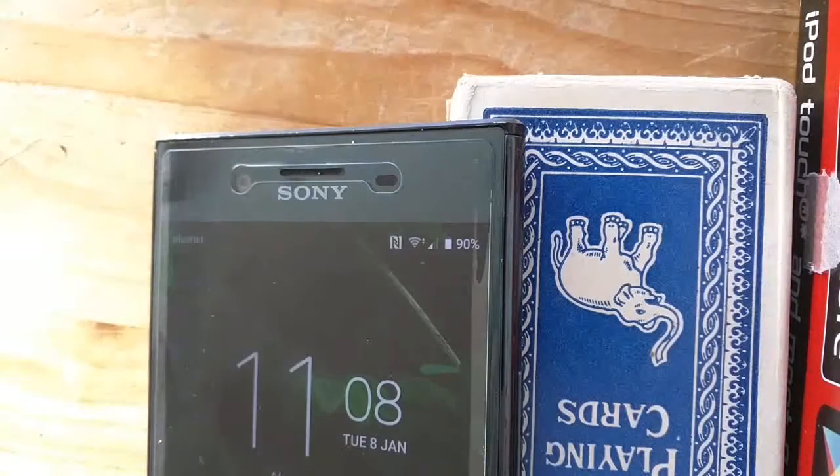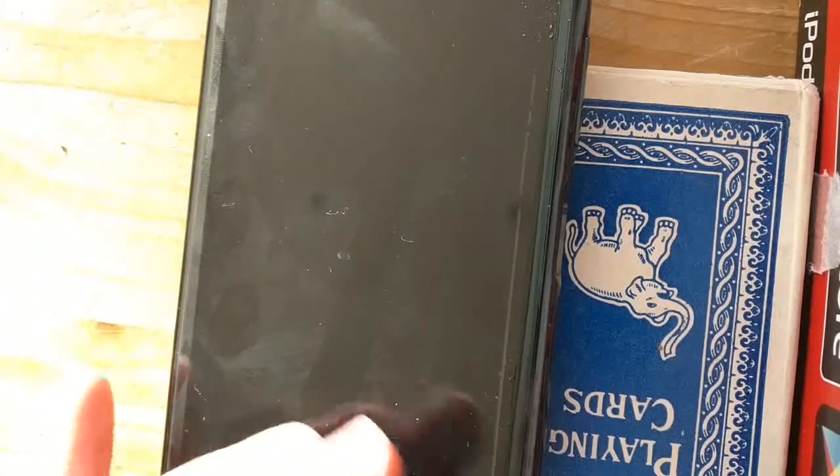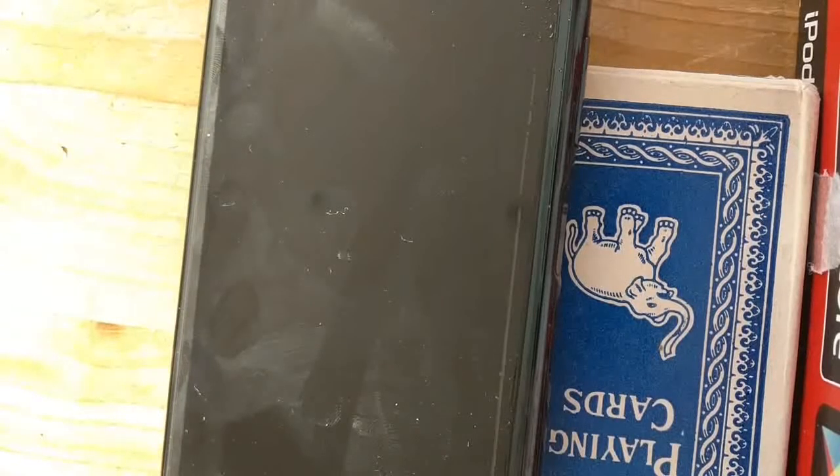A little bit more oil and a bit of rubbing — it seems to be working. I'll try around the rest of the screen. I don't think you can put too much; it always needs wiping off afterwards anyway. Don't put it near the speaker though.